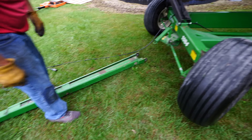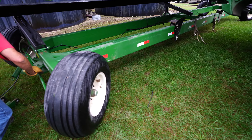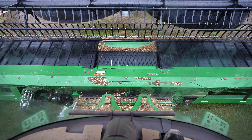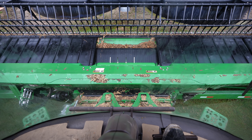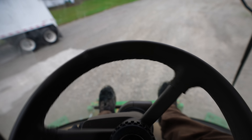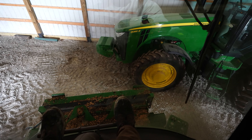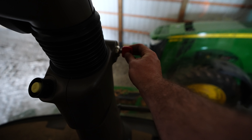We wasted about 30 minutes. We should have just gotten the combine out from the start, set the head cart back down, and headed back to the barn. That just goes to show — sometimes in the quest of saving time, you cost yourself more time. Live and learn.